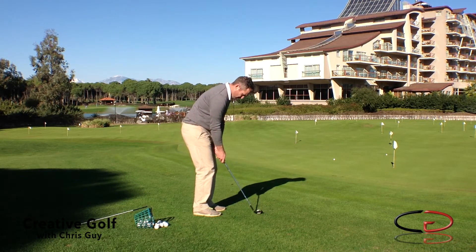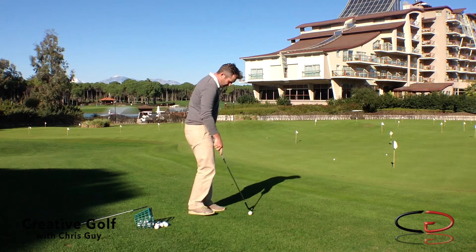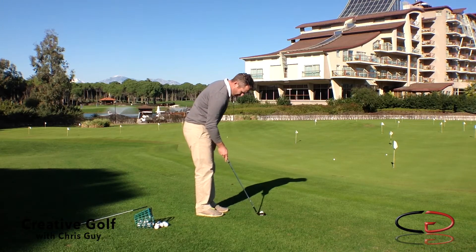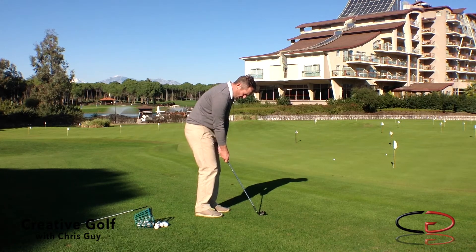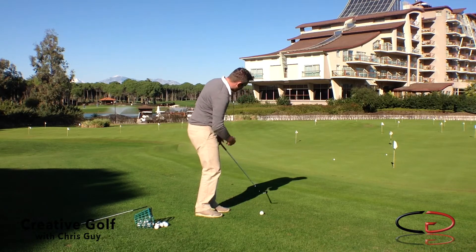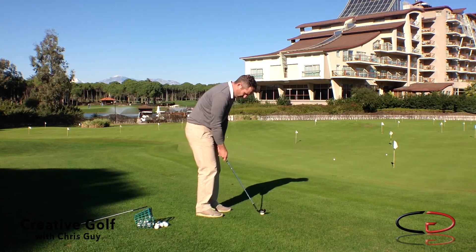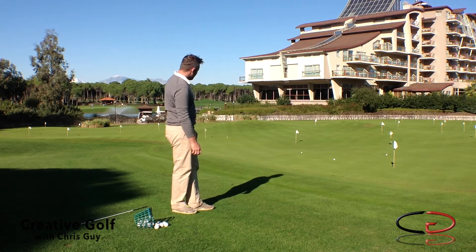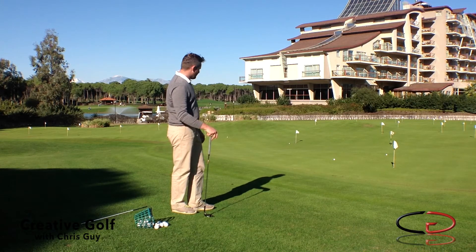Tricky shot, this — very quick. Pretty good for that far flag. Let's try another one, really short, very delicate. I need to concentrate on just how much I'm swinging backwards and forwards. It's all downhill, so I don't need to give it too much. Right there, onto the front edge of the green, a little bit of check spinning — hopefully it runs down through the hole for an easy tap-in.